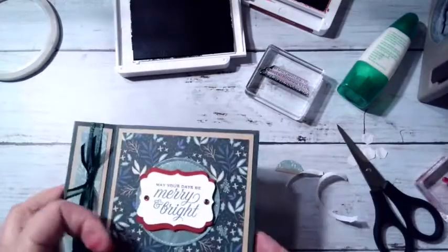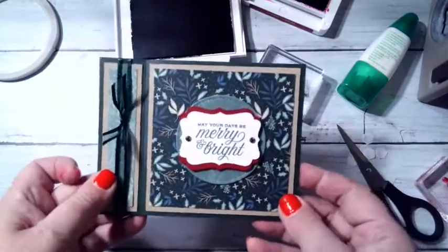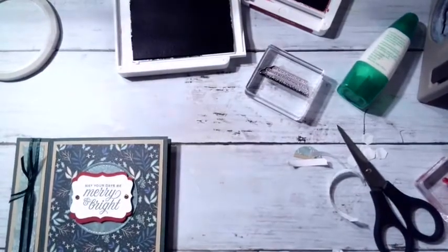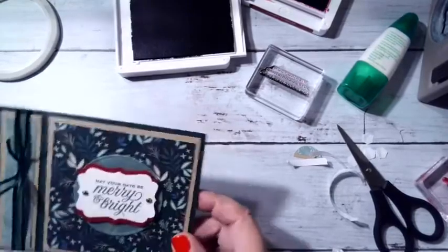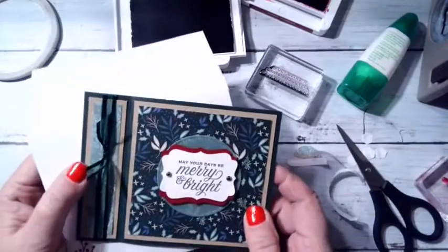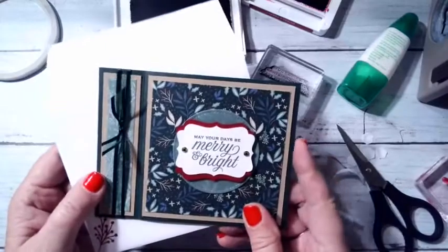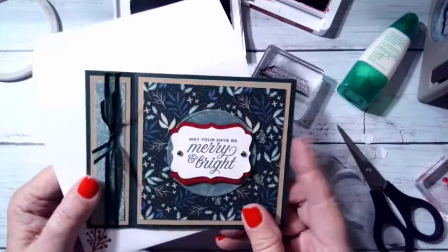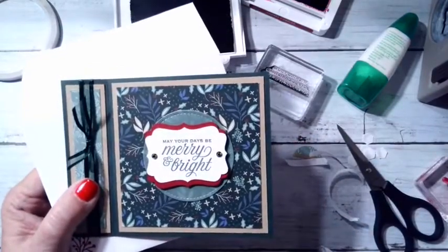There you go — a simple little Christmas card turned into a gift card holder, all in one little pretty package! I hope you like it. I hope you don't think I was too crazy tonight, but you know how that goes. My class is going to do this on Wednesday night and they're looking forward to it too. Have a great night, thanks for watching — have a great start to your week tomorrow. Take care, bye-bye!